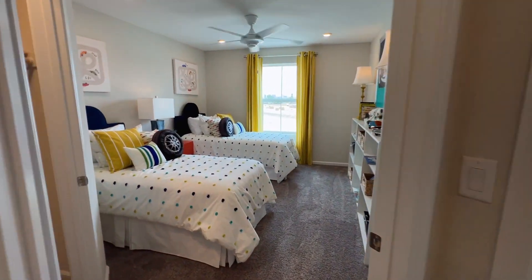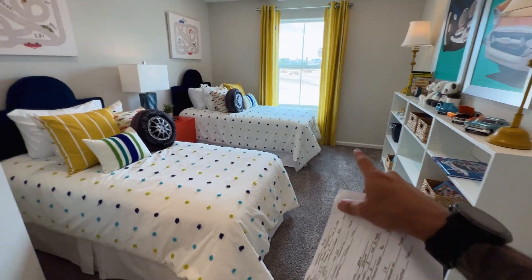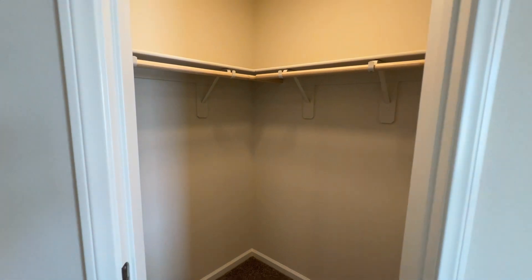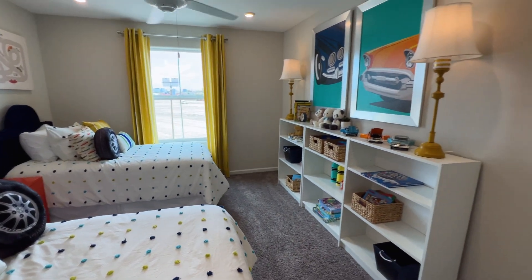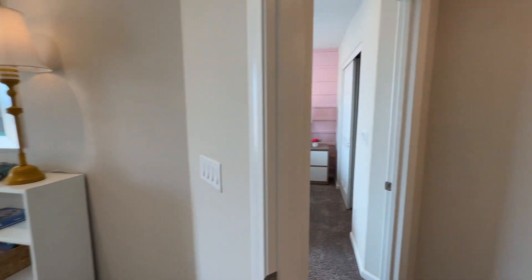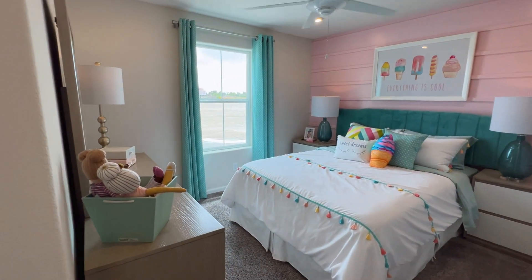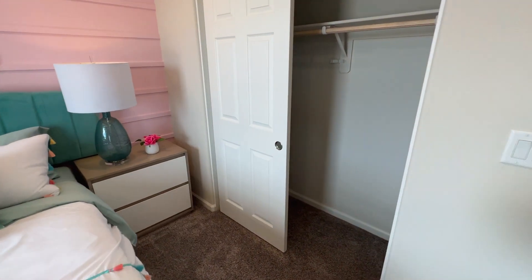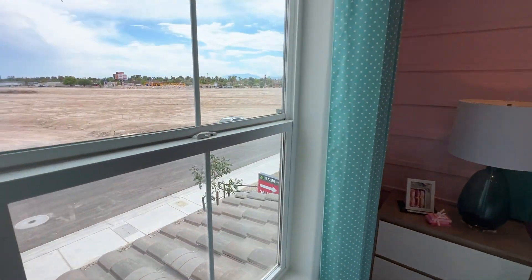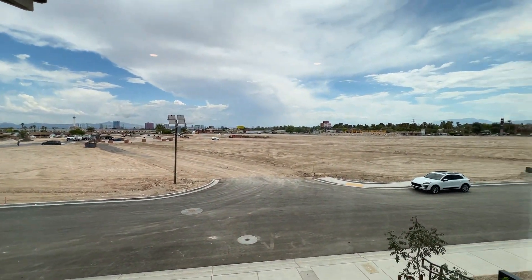Here are the last two bedrooms: bedroom number two with a mini walk-in closet, great for the kids. The other bedroom can be converted into an office if you don't have that many kids — it has a closet as well. From here you can see all of the lots that are still empty.